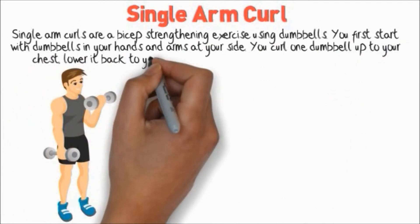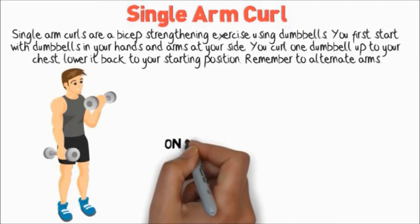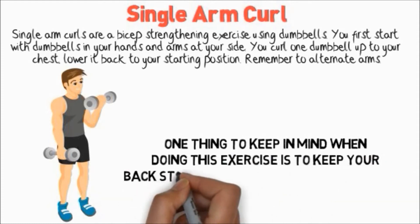Lower it back to your starting position and remember to alternate arms. One thing to keep in mind is to keep your back straight and never swing your arms.